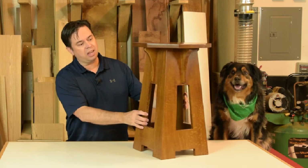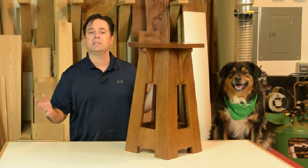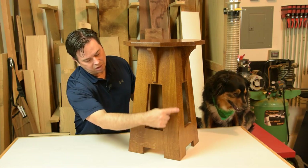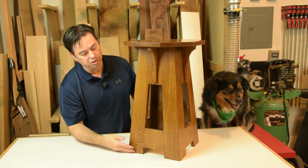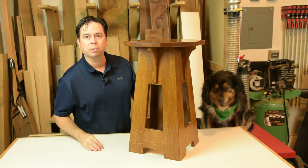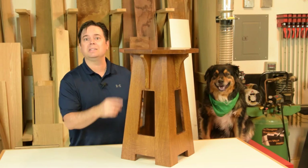Here's the project of the day: a reproduction of a Charles Limbert No. 251 Tabaret side table. It's got some interesting construction details like long locking miter joints at the corners, an angled cutout shape, a lifted shape at the bottom that gives the impression of legs, beautiful corbels, and an octagon top. We'll get started on this interesting little table, gluing up panels for the sides and the top.